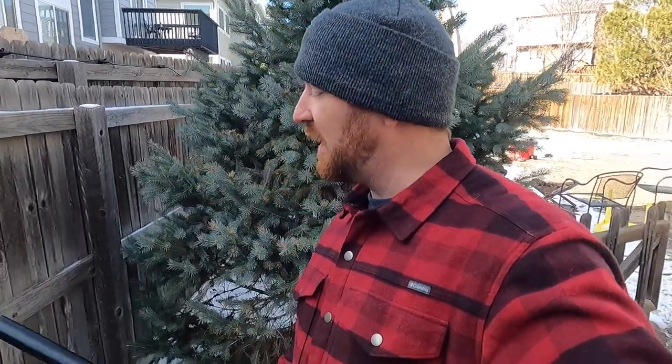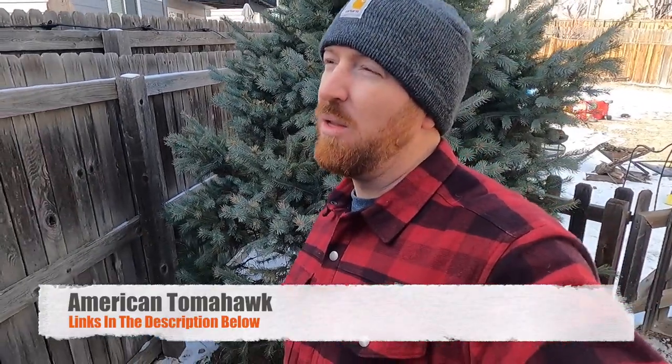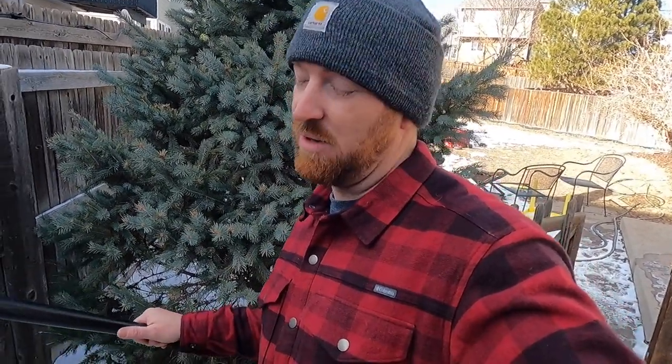I hope you guys had as much fun watching that as I had with my buddy making it. If you want to, you can go check out American Tomahawk. I know that there are a few other websites that are carrying their stuff as well — USA made stuff. The owners are part owner with RMJ Tactical, some of the best tomahawks and axes made here in America, along with Ready Man, and there are a few others involved in the ownership. So it's an awesome, awesome company.